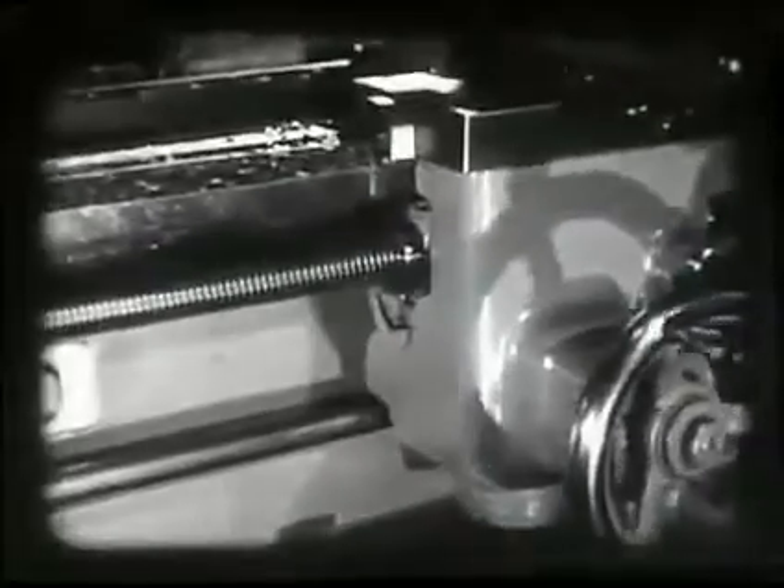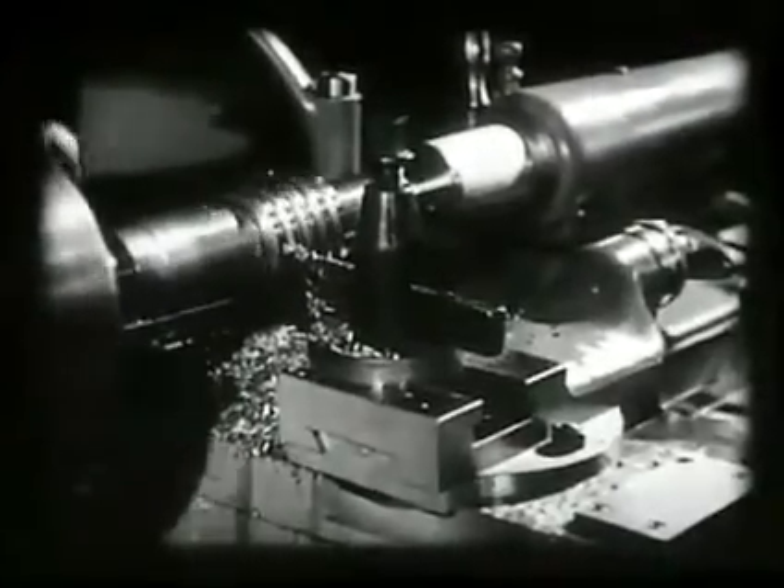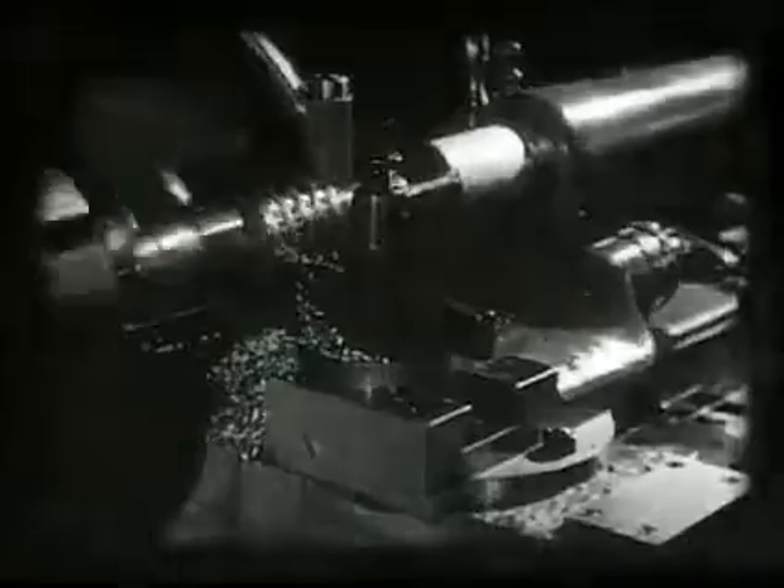Threaded parts are used as fastenings and for transmitting power and motion. For example, the carriage on a lathe is moved by a lead screw turning in a nut. Thread cutting, a very important job, is often done on a lathe.